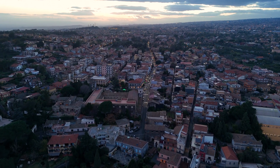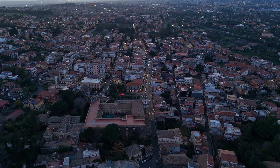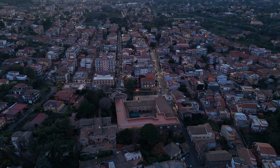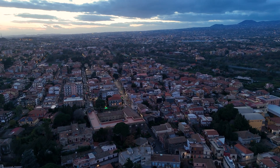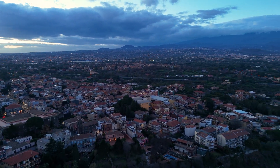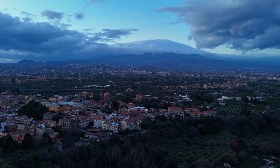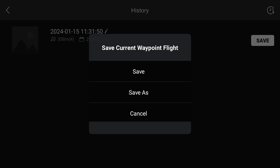Once all the points have been entered, the mission can be saved to use it on other occasions. This is a major feature of waypoints, as we can repeat the same mission to optimize it with small changes, to modify the exposure values, or to capture the same scene at different times of the day or in other seasons. To save a mission, tap on the icon on the top left of the small window. The mission can be renamed by tapping on the pencil icon.